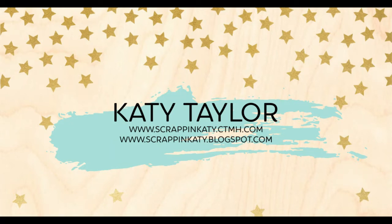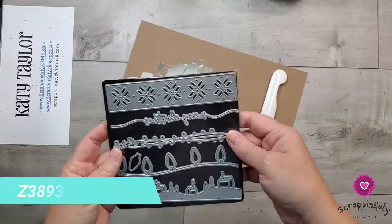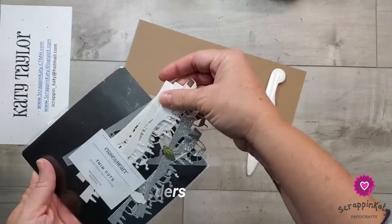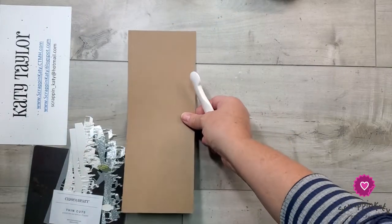Hey guys, it's Katie at scrap and katie.ctmh.com. I have a wonderful card to share with you using some craft paper and some white borders that I cut the other night. This is the Yuletide border thin cut, and you can see I have just a bunch of borders already pre-cut.